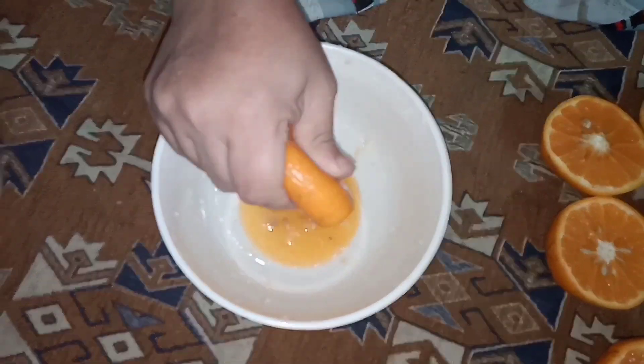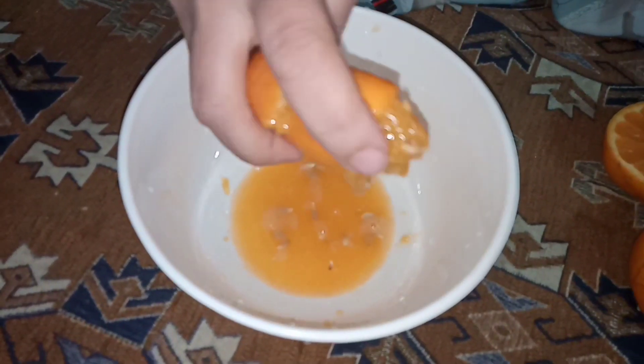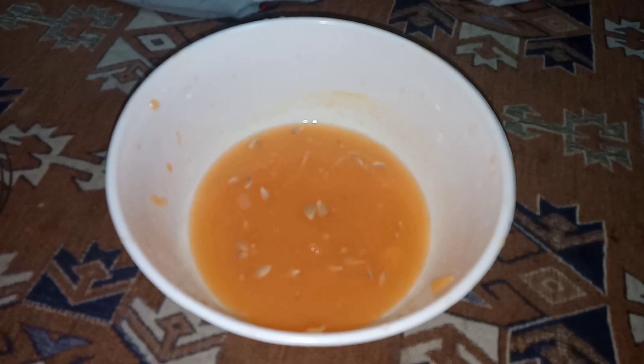I have cut them in half and now I am going to squeeze them with my hand. I am done with the oranges. Now I am taking a spatula with holes so we can take the seeds out.